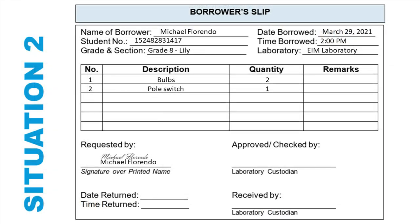I created a borrower's form because in the situation given, I need to borrow several equipment from the laboratory custodian. Name of borrower: I put my name because I am the one who will borrow the objects. Student number: I put my LRN number. Grade and section: Grade 8 Lily. Date borrowed: March 29, 2021. Time borrowed: 2 o'clock PM. Laboratory: I placed EIM laboratory because that is where we will use the things I will borrow. In the table, I enumerated the objects I need — 2 bulbs, 1 pulse switch. In the requested by section, I put my name and signature. The other sections are still blank because I need to submit this to the supply department first.